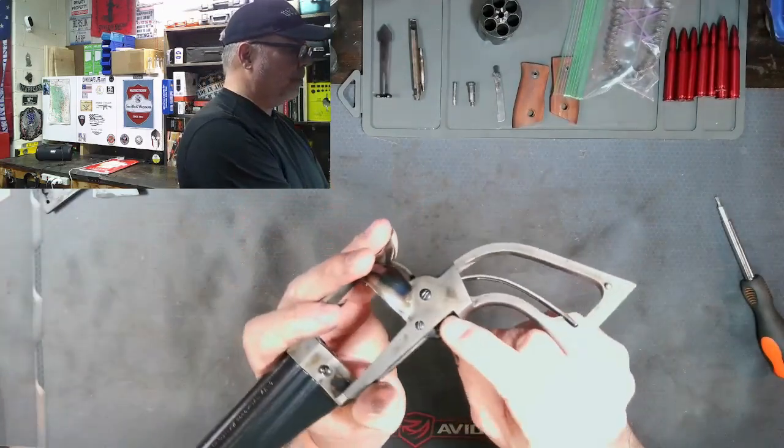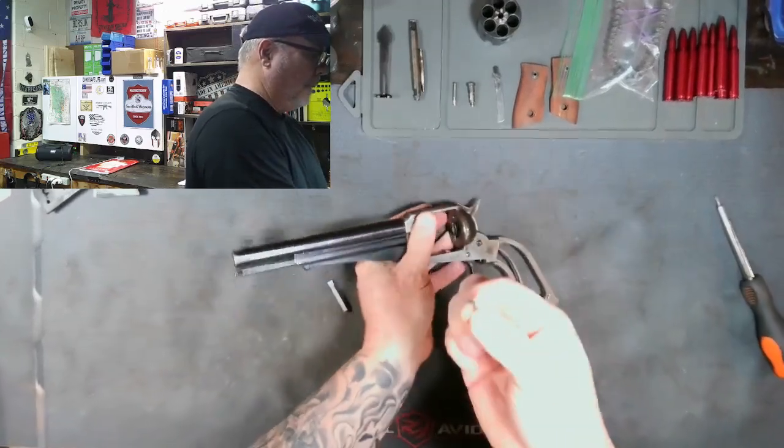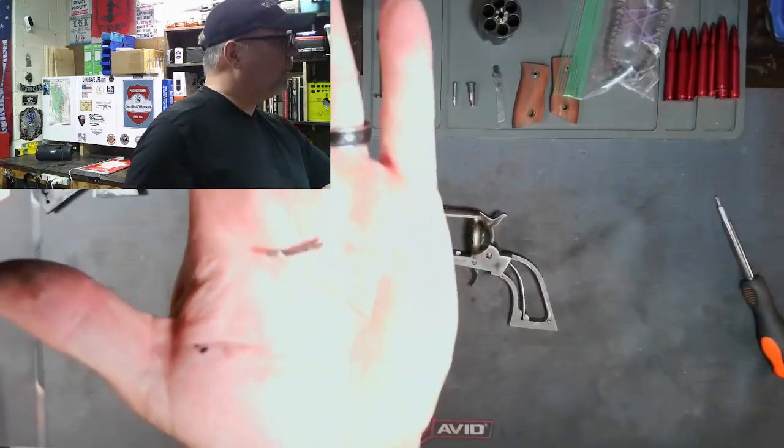There is the broken spring hanging out the bottom. Yep, as I suspected — broken pawl spring.